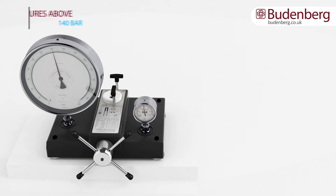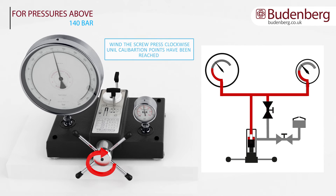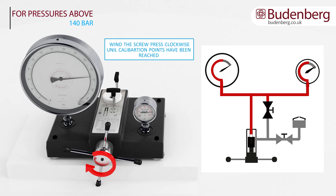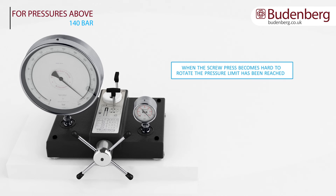To increase the pressure above 140 bar or 2000 psi, valve A needs to be closed and valve B opened. Continue to turn the wheel clockwise until the desired calibration points have been reached. When the handle becomes stiff to rotate, this will indicate that the pressure limit for this range has been reached.